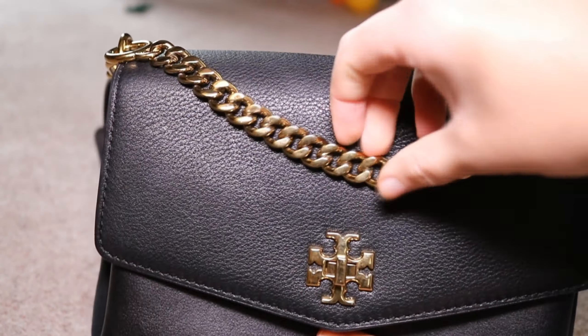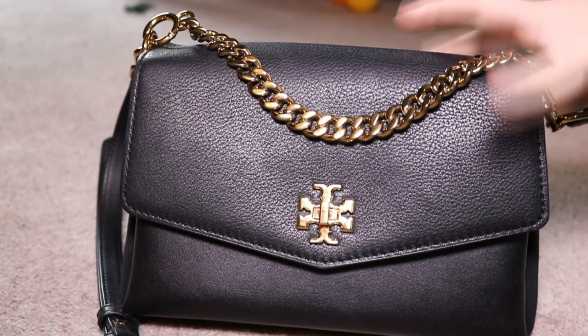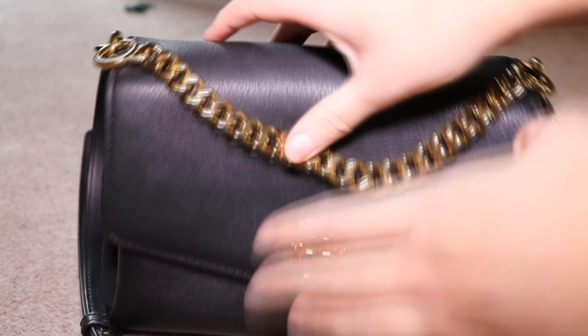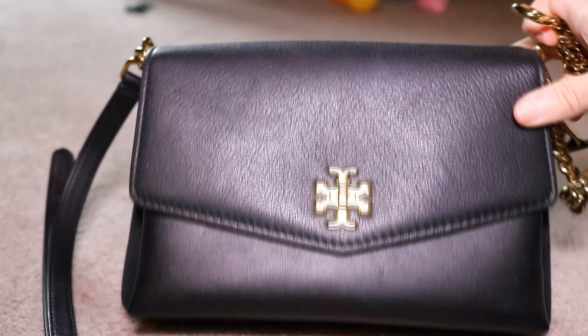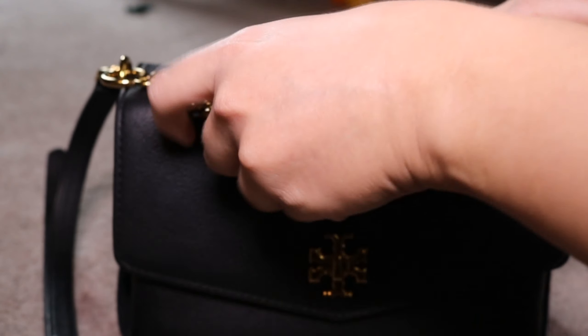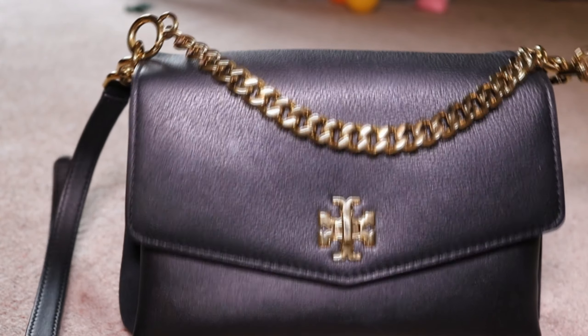This chain here — you can hold the bag by this chain. It's very sturdy. You can actually remove all the straps, so you can either have it just with this chain strap on, or you can unclip the other one, which gives the bag a whole different look. It's probably more of a daytime look without the hardware, but I actually really like the hardware so I leave it on.